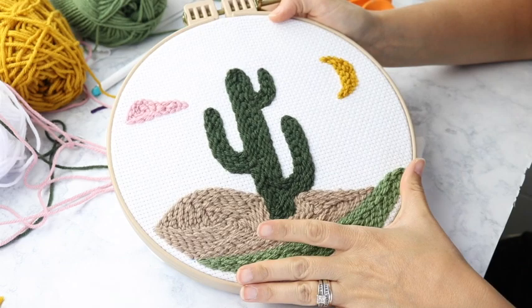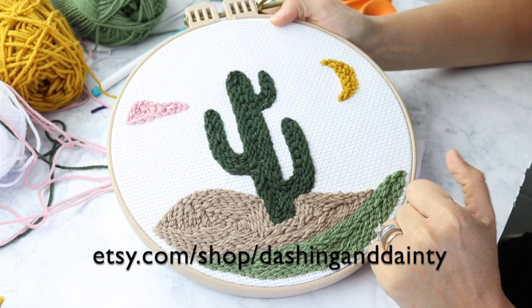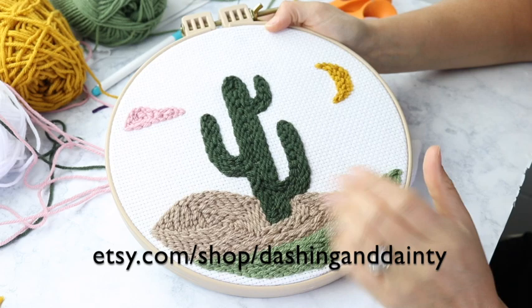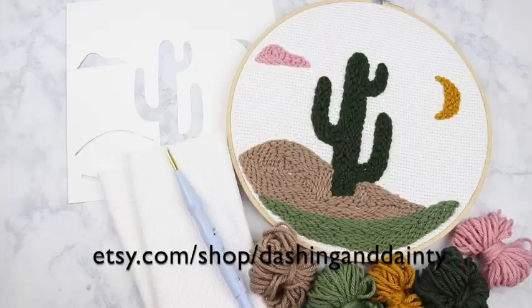So there you have it — all nice and finished up. The project looks complete on the back. Thanks so much for watching this video today, I hope you enjoyed it. Don't forget you can get a kit in my Etsy shop — it's etsy.com/shop/dashinganddainty. You can also just get the patterns over there, or use this as inspiration to create your own. Thanks for watching and I will see you in my next one. Bye!